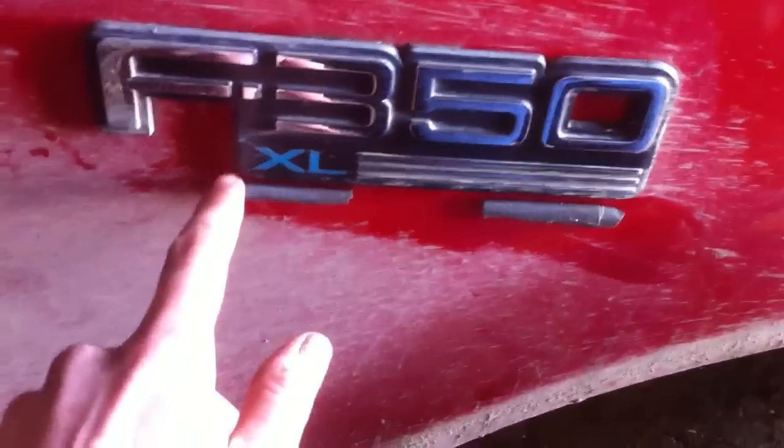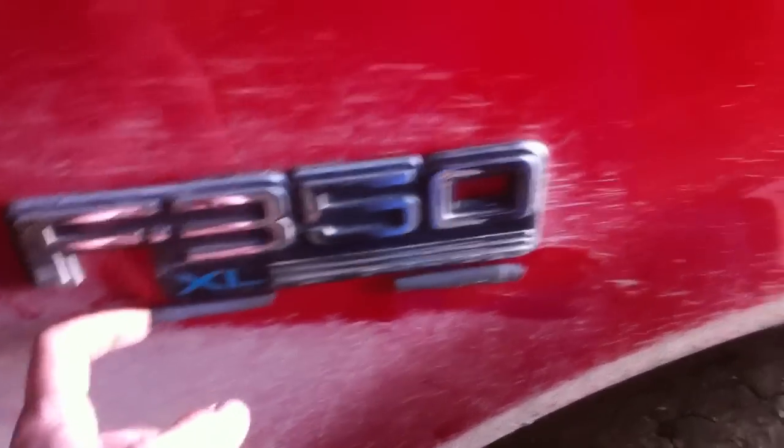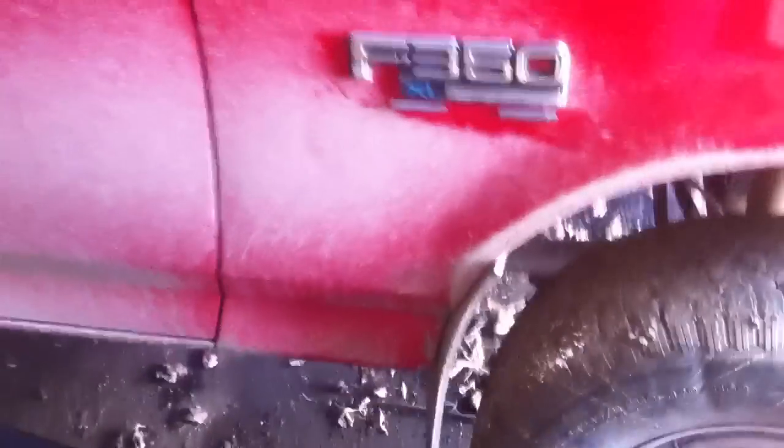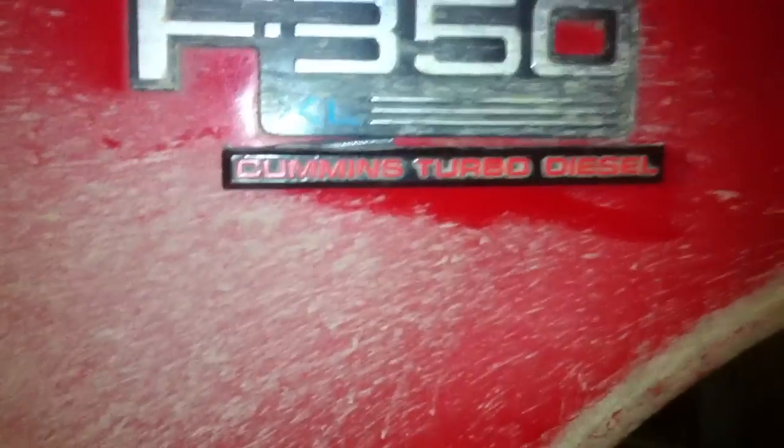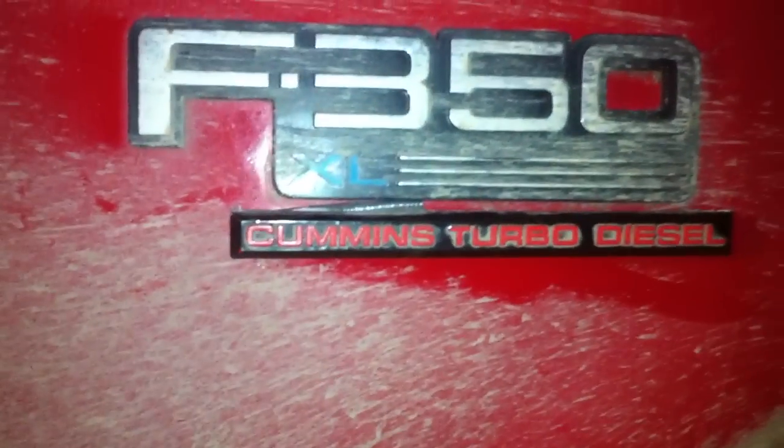I was going to cut those off and put them right under here. So I'm going to see if I can do that, see how it looks, and let you guys know. I got the Cummins turbo diesel tag off of the RAM part — this is just temporary. I just got two pieces of duct tape on the back there, but I'm thinking that's what I'm going to do.